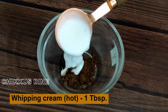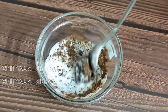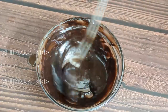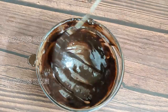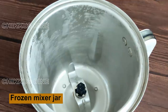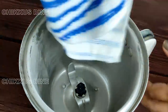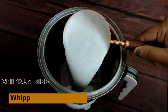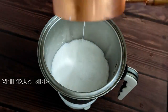Add 1 tablespoon whipping cream. Add 2 containers, 2 glasses, 2 pieces of whipping cream. I have two putt ice creams.